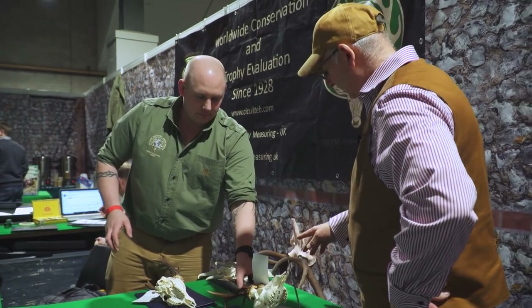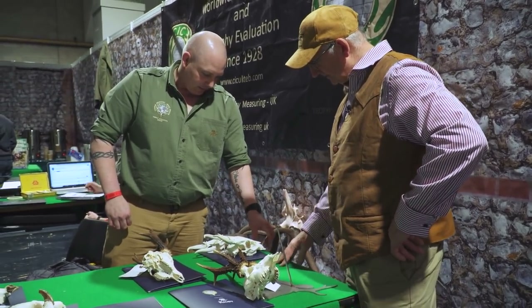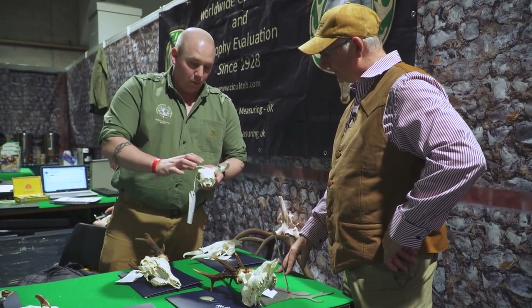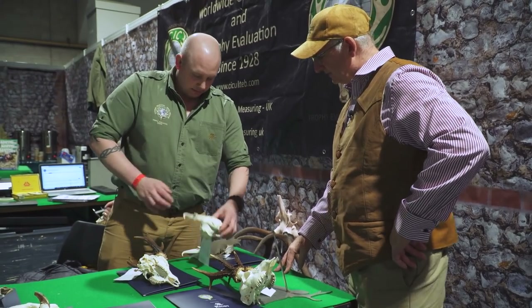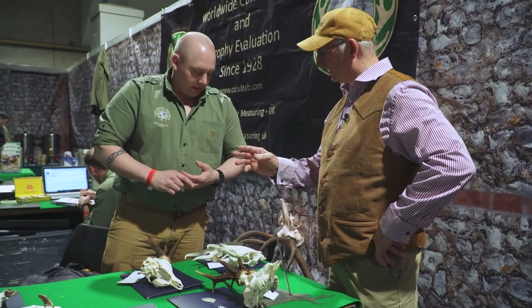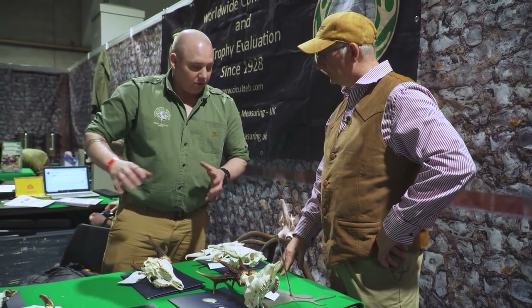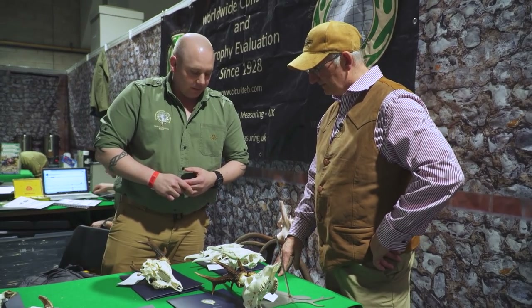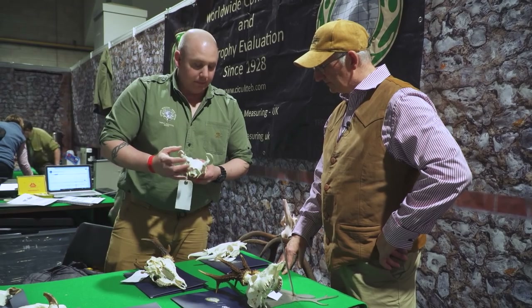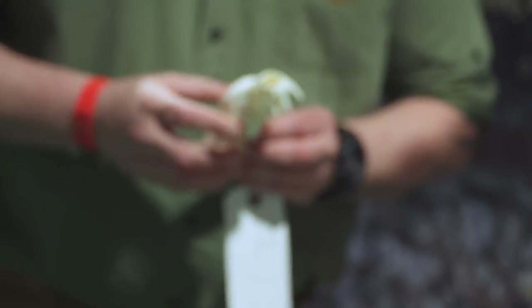What we've got here — these look like muntjac. Is it a different formula altogether for these, or are they just measured? There's no weight criteria within the formula, so with these it's just simple measurements taken with a tape.